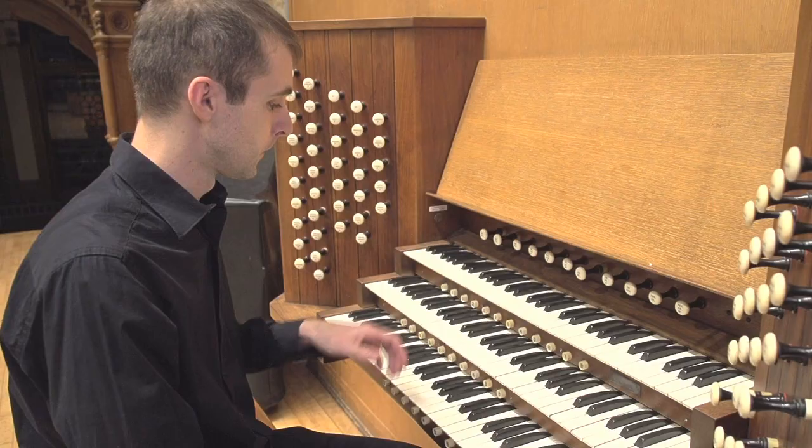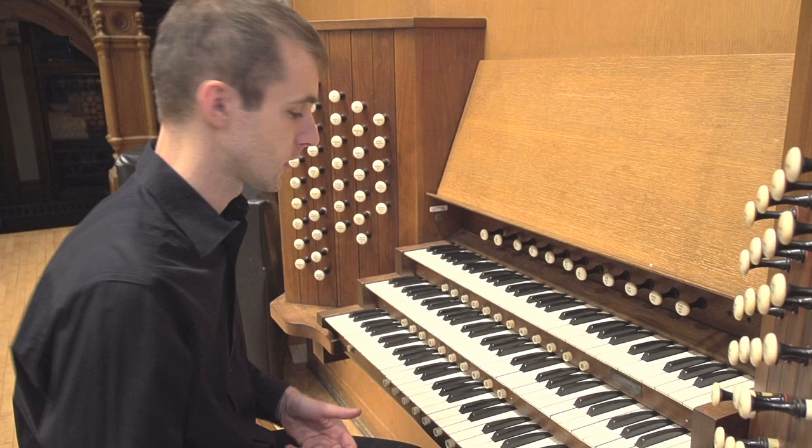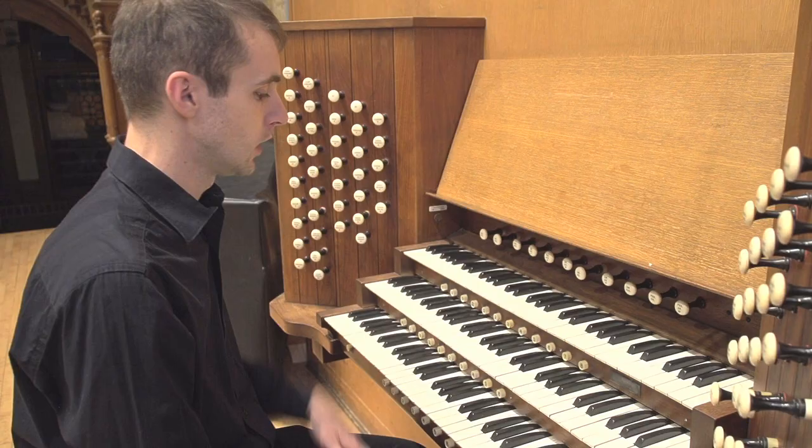The same applies to hymn playing in church services. Most hymnody is in four parts, which I will discuss later. But all of those chords can be grouped into those three functions.